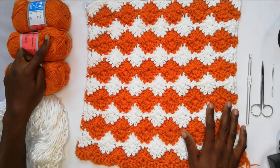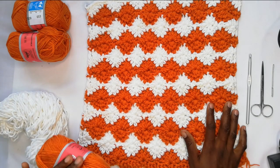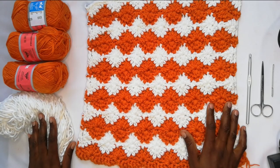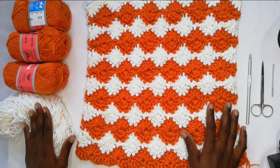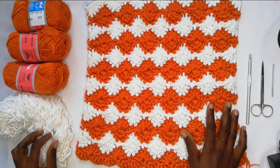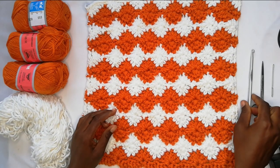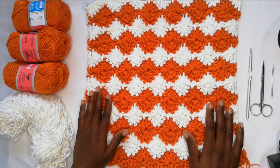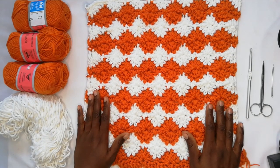For today's pattern I'll be using this burnt orange thread — it's a four-ply medium weight yarn. I'll be using them in threes together with this white thread, which is a chunky thread. Three of these together will match the same weight as the burnt orange. I'll be using that with my size six millimeter crochet hook, together with my pair of scissors and my darning needle. If you love crocheting, hit that subscribe button and the bell notification so you don't miss out on any future crochet videos.